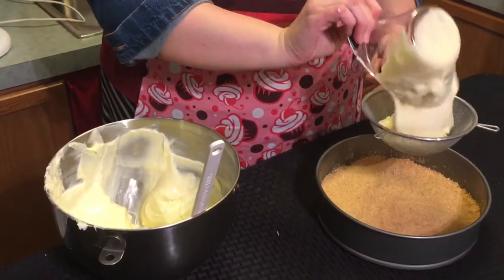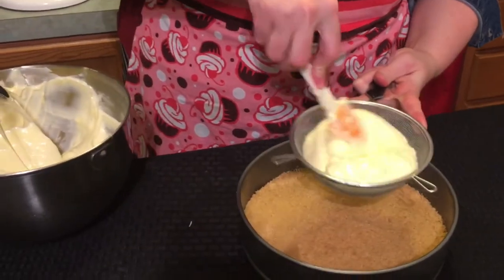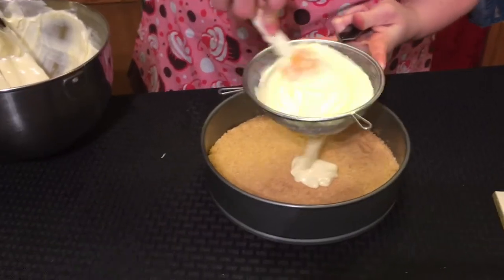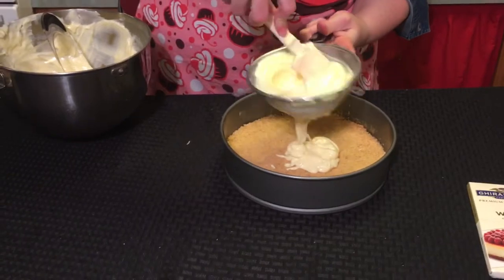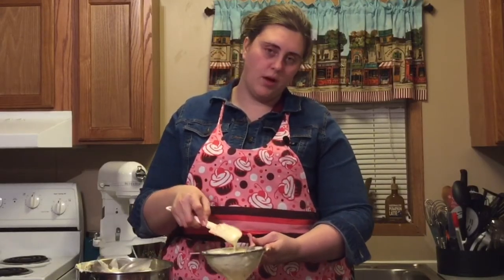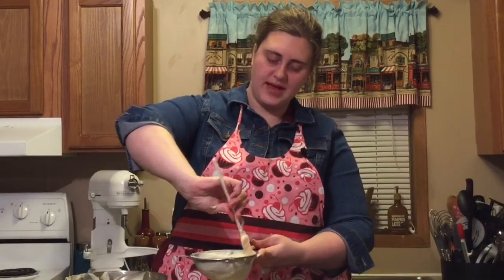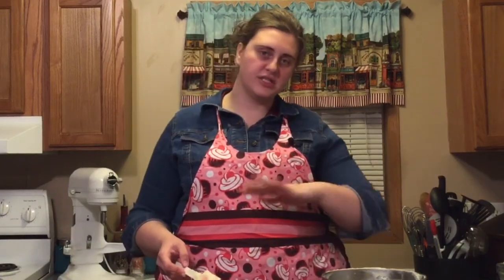The next step is completely optional, but if you're really concerned about having no lumps in your cheesecake, you can run the mix through a fine mesh sieve and it will break up any cream cheese lumps. If your chocolate has hardened up while you were mixing, it will also get that lump out as well. If you do choose to run it through the sieve, you have to add some pressure to it and then it'll eventually go through. After you pour all the batter into your pan, just level it out and it'll be good to go in the oven.